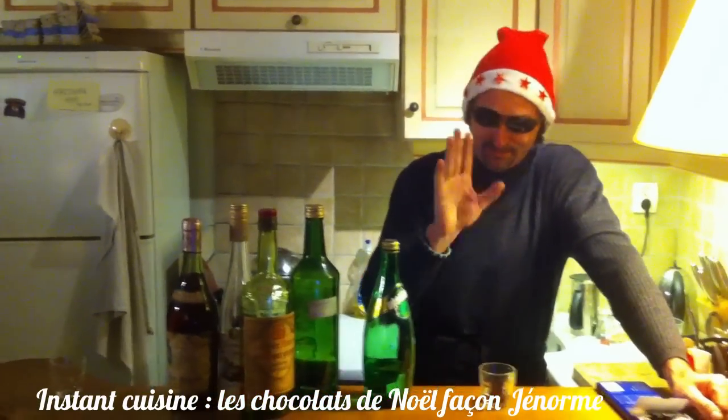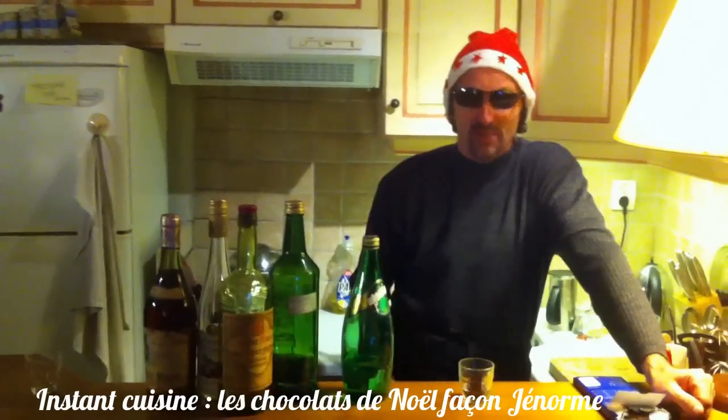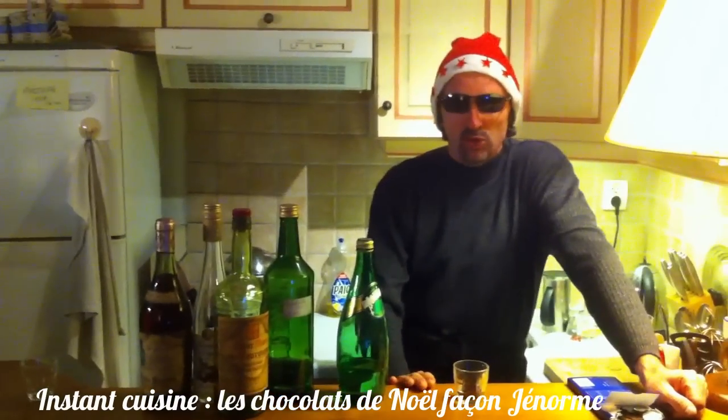C'est parfait. Je sens un peu le chocolat, mais c'est très très bon. Voilà, mangez-normes.